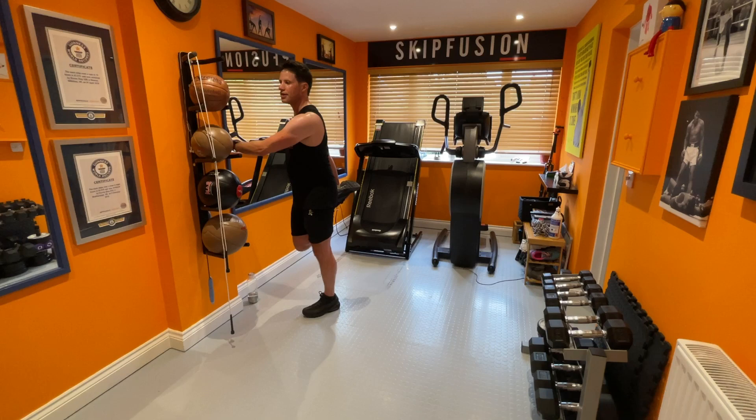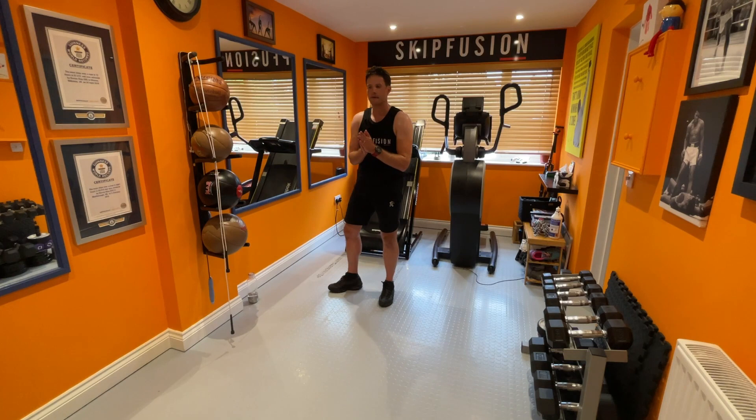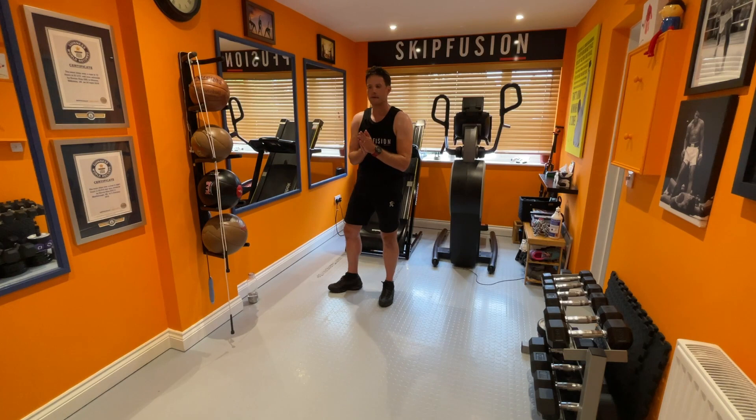Switch legs. So yeah, it is a different style — it's a completely different animal. SkipFusion HIIT, 10 minutes — that was the low impact version. Believe it or not, I'm sweating. Try Michelle's class. Providing you can do that, I want you to step it up to the next level — 20 minutes. Well done.